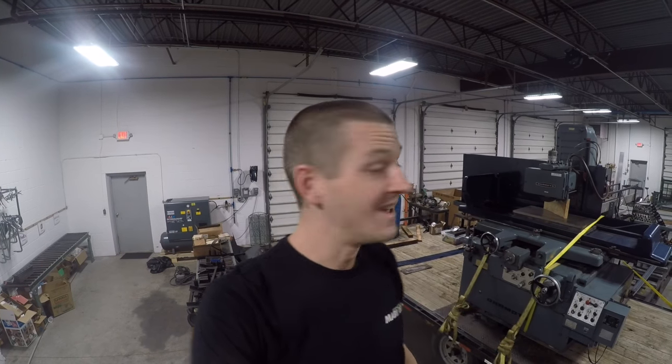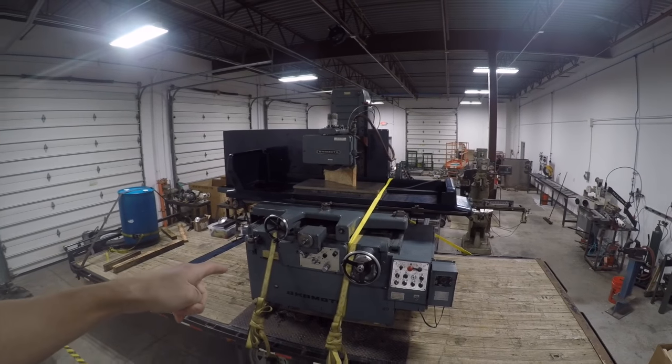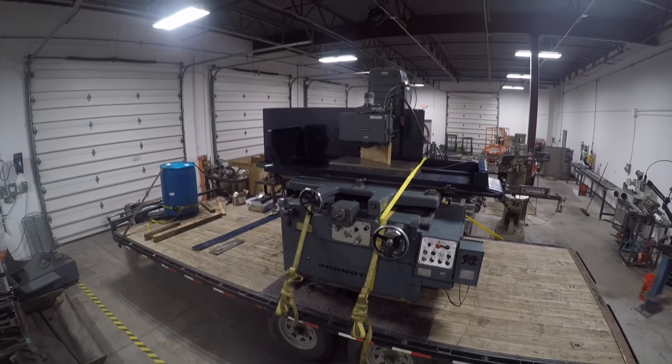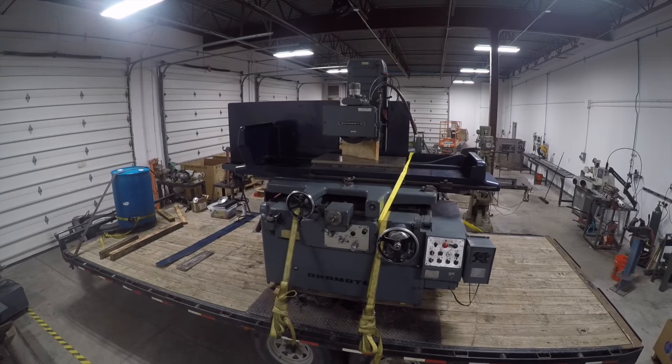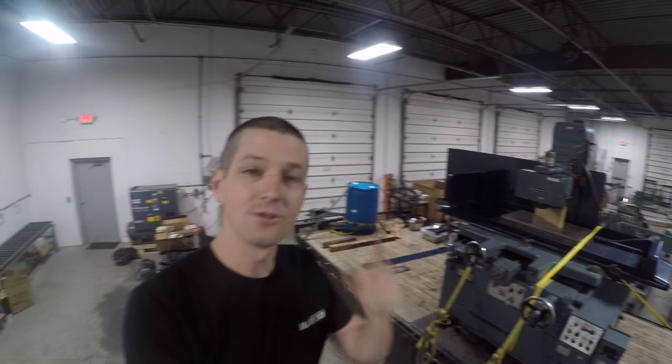Long story short, I set up an eBay search and was poking around on Craigslist, and this came up. My big takeaway from a chip break standpoint is the mentality behind buying a used machine — and frankly, I think it's a pretty difficult process.